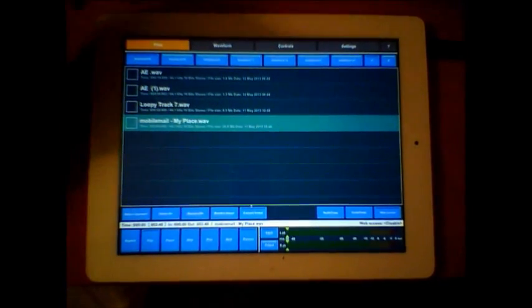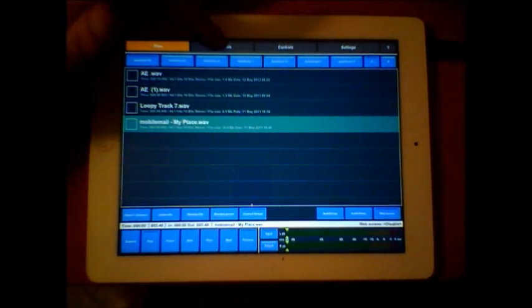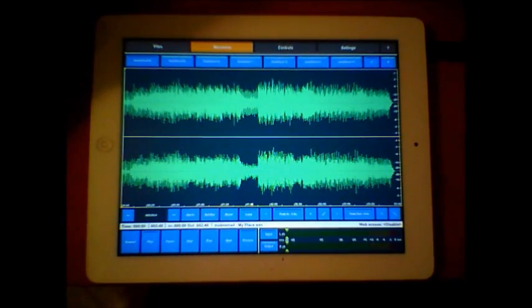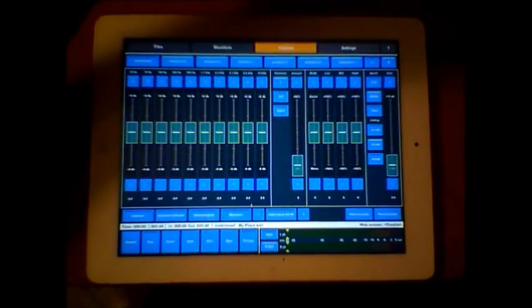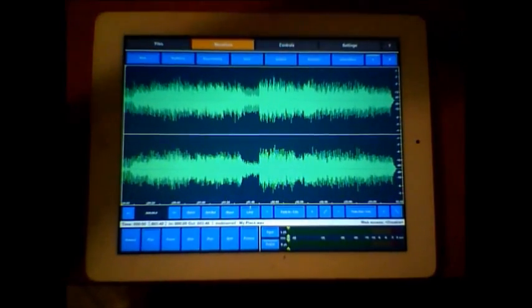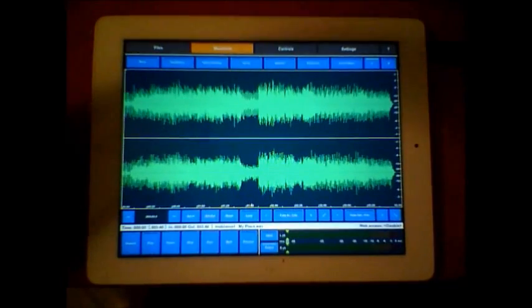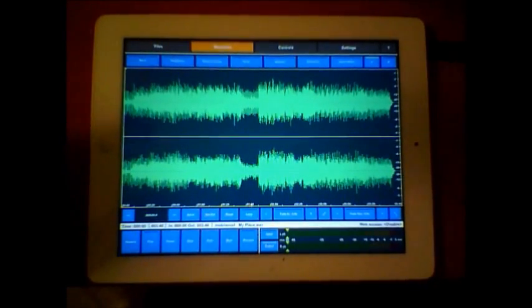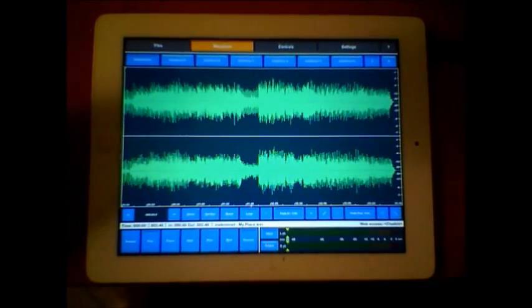If you've got some tracks, you can audio copy and paste them all in and master them all. It shows you the waveform, your controls, and your settings, so it's very simple to use. It has presets set up for rock, pop, Nancy's listening, vocal, ambient, electronic, drum and bass - so it's a good place to get started depending on what type of music you're doing, and it has user presets here too.